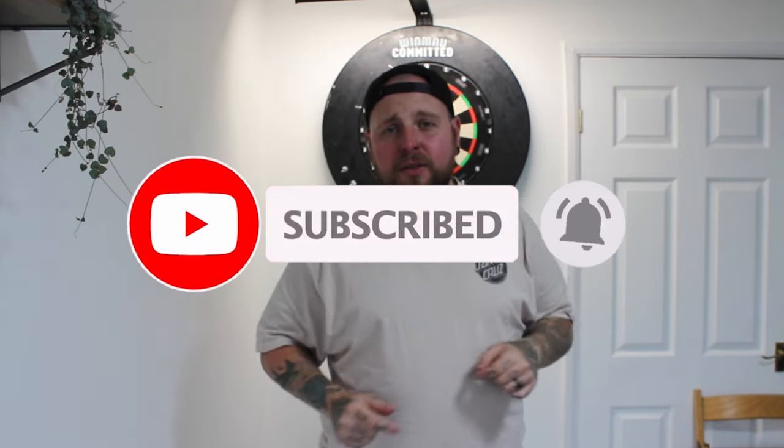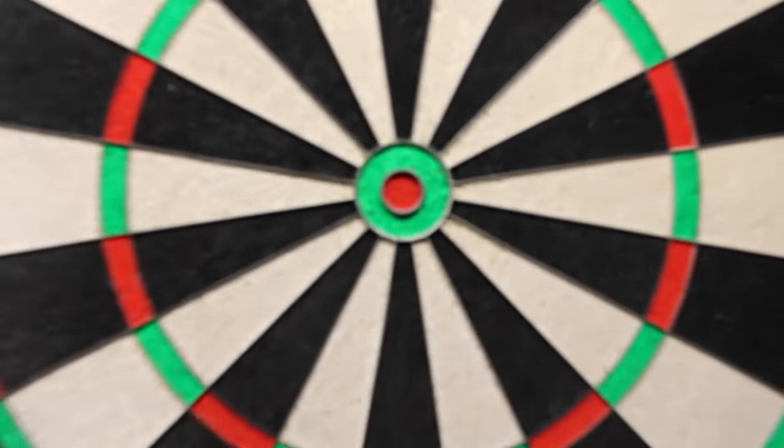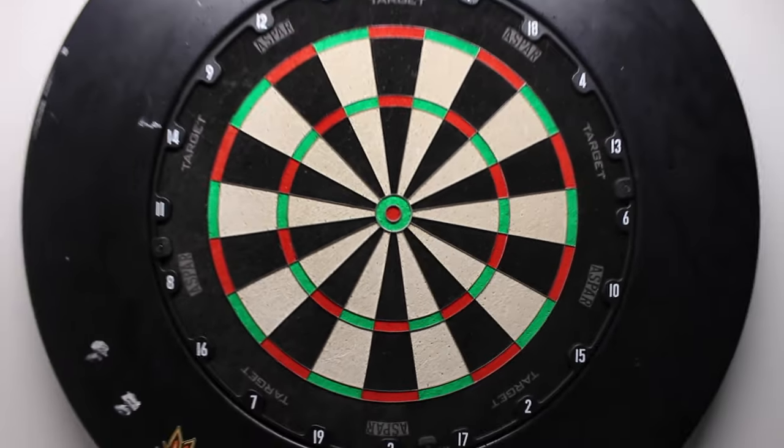I will be announcing the 501 giveaway at the end of this video, so stay tuned for that. First up, you should have your board set up ready for online playing — that goes without saying. Once you've got your board set up, one thing a lot of people have, but a lot don't when you're playing online darts, is a nice light. It makes it nice and clear on the screen for your opponent to see.